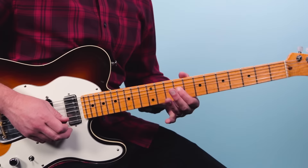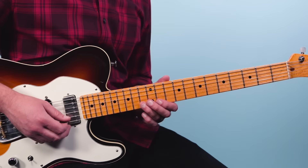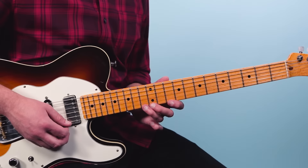Then we go — more D minor pentatonic but with a little note added. We're going to play 10 on the second string, 13, then 12 hammer to 13 on the first string, then play 12, then a double pull-off here from 13 to 12 to 10 on the first string.